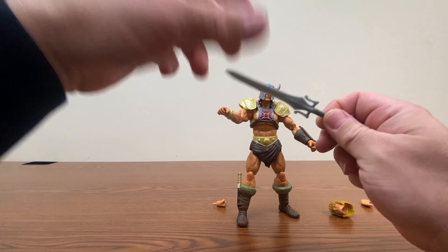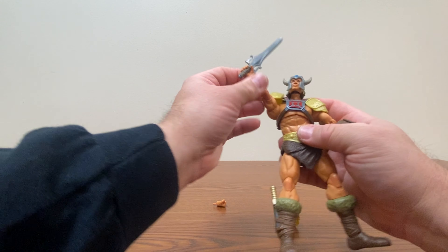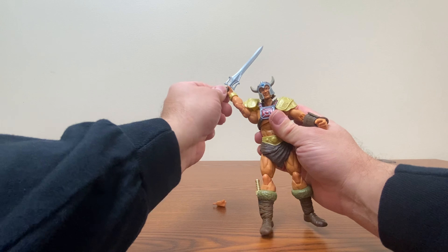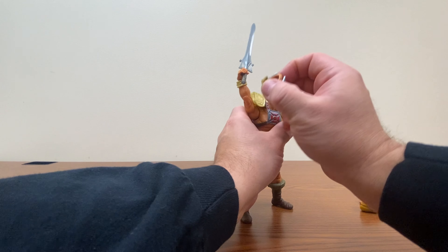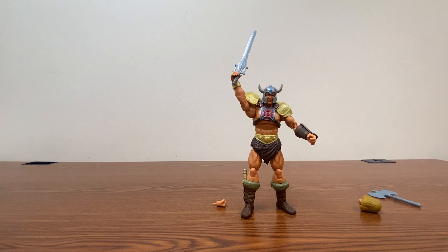The power sword can be placed into a hand and he can raise it up. Mattel still doesn't really give us a hand designed specifically to raise the power sword above his head, and that ball joint is really loose. I think this is maybe the closest I've gotten to having it raised up like we traditionally see He-Man do in the cartoons. Classics actually gave us one He-Man with a hand specifically made to raise it straight above his head, but I can't remember which figure that was — and it was also the only figure they'd done that with.